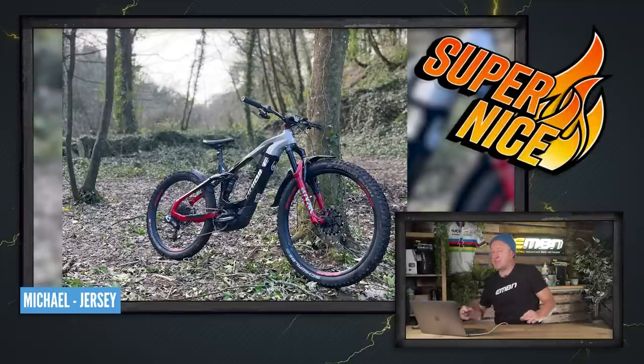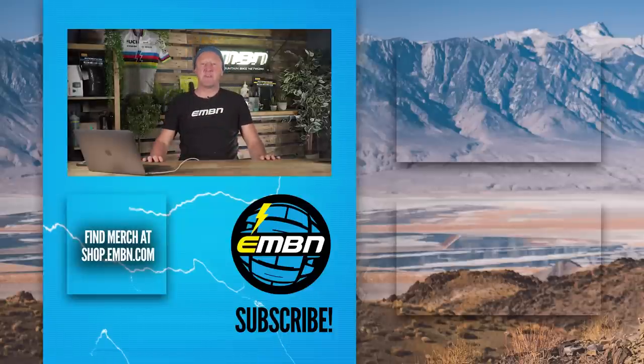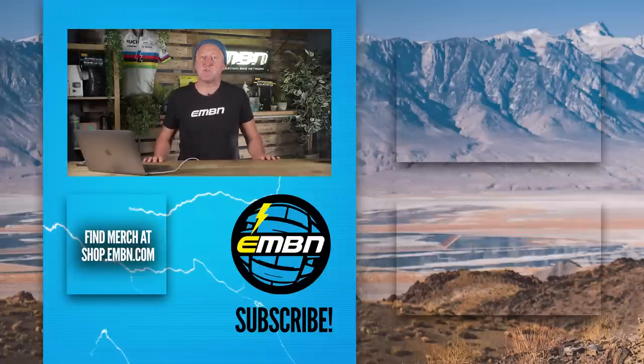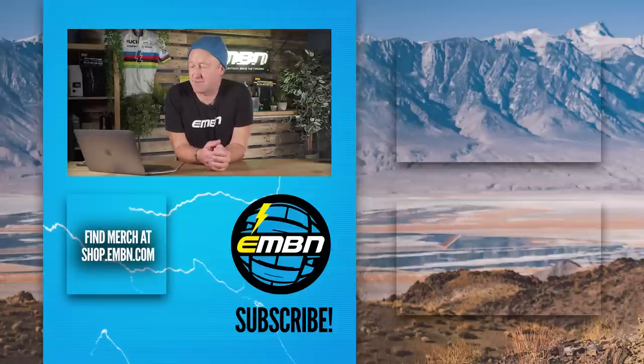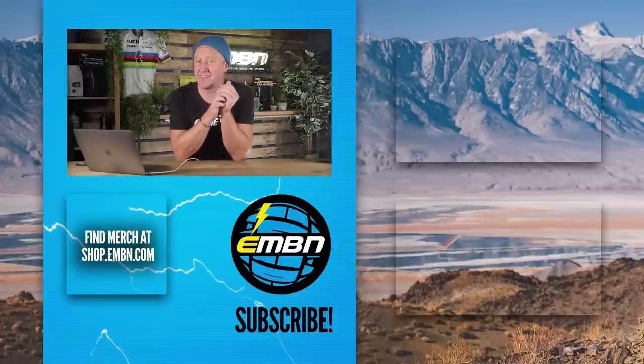That's it for this week's EMBN show, folks. Don't forget to check out the new Pirelli tires — they're fantastic for climbing and descending. Thanks so much to the guys for coming over. And finally, the new combined motor gearbox we showed you at the first part of the show. My mouth's getting a bit twisted here at the end of the show, so probably it's time for me to go and get a coffee. See you next week.